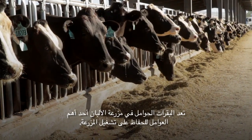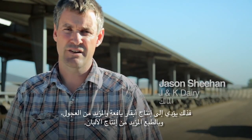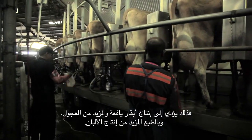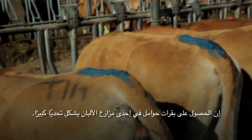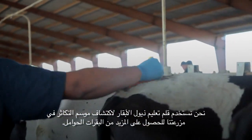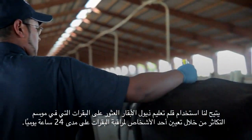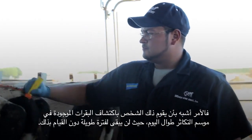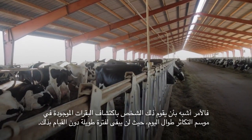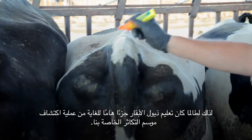Pregnant cows on a dairy is one of the most important things to keeping the dairy operational. It leads to fresh cows, more heifers, and obviously higher milk production. Getting cows pregnant on a dairy can be a big challenge. We use tail chalk for heat detection on our dairy to get more cows pregnant. Using the tail chalk allows us to find the cows in heat without having someone watch the cows 24 hours a day. It's kind of like having that person heat detect all day long without being there to do it. Tail chalk has been a very important part of our heat detection process.